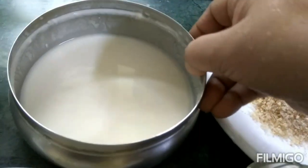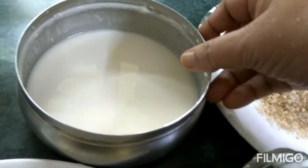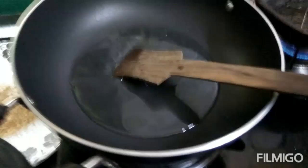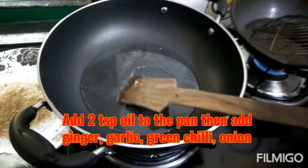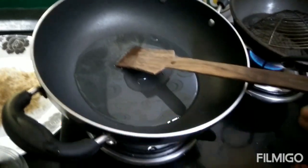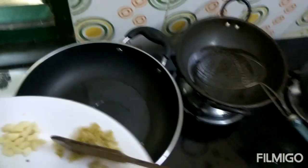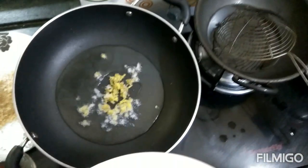Add 3 tsp of mayo and a little half. Add to a pan for two minutes, then take a cut and let it dry.